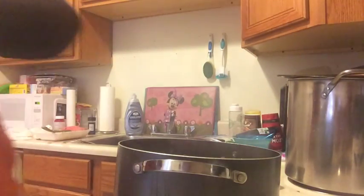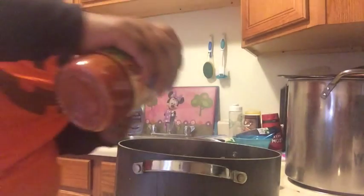My meat is browned, so I'm going to go ahead and add my jar of pasta sauce to the meat.